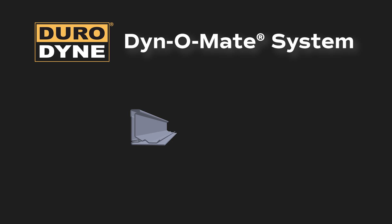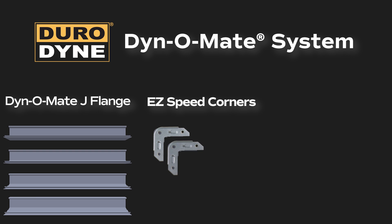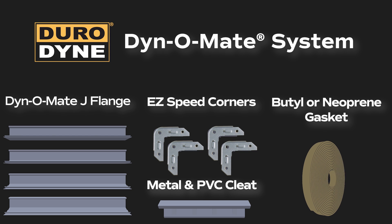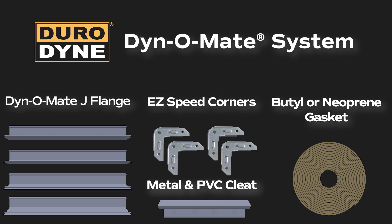The Dynomate system consists of flange roll-formed to rigid tolerance criteria, precision-stamped corner pieces, metal and PVC cleat available in 6-inch or 10-foot lengths, and butyl or neoprene gasket developed to satisfy the specialized needs of gasketing rectangular duct in an HVAC system. Durodyne components ensure reliable results every time.